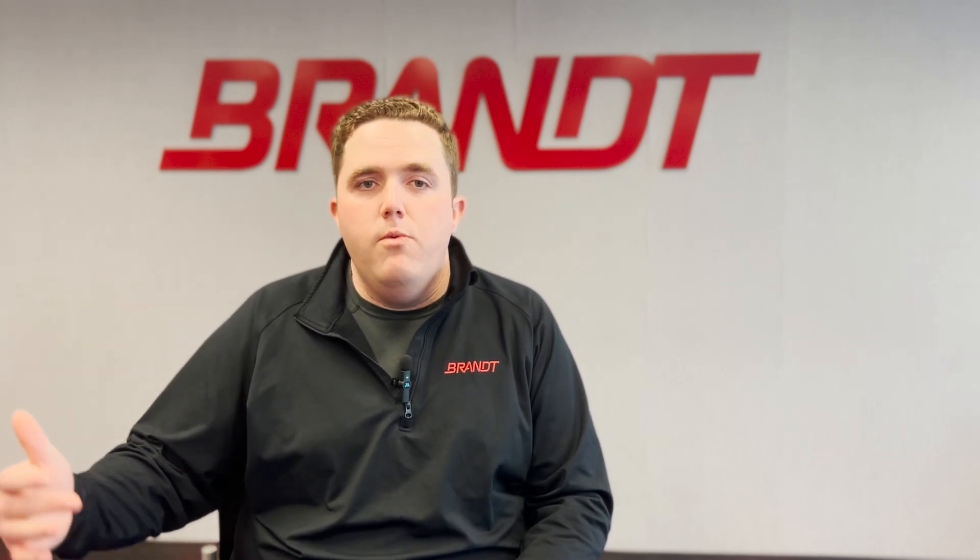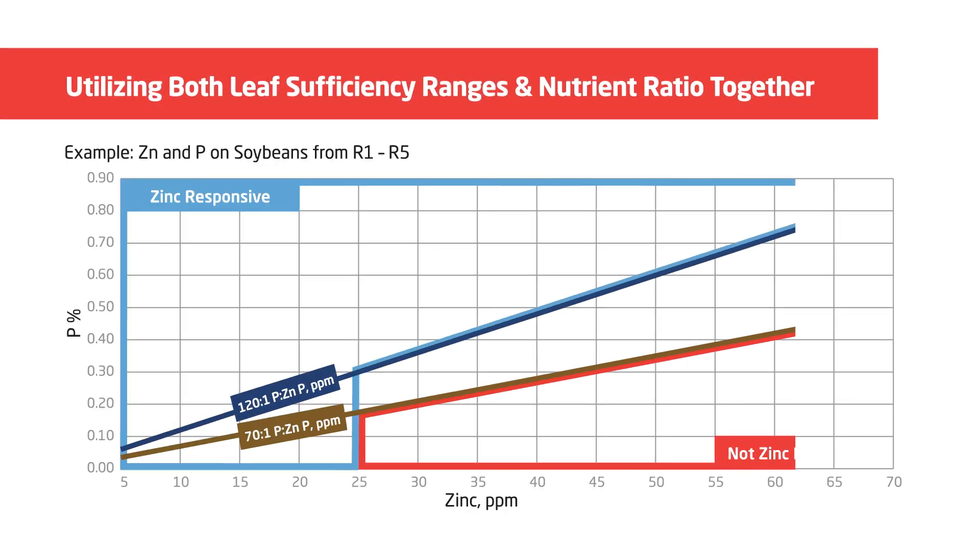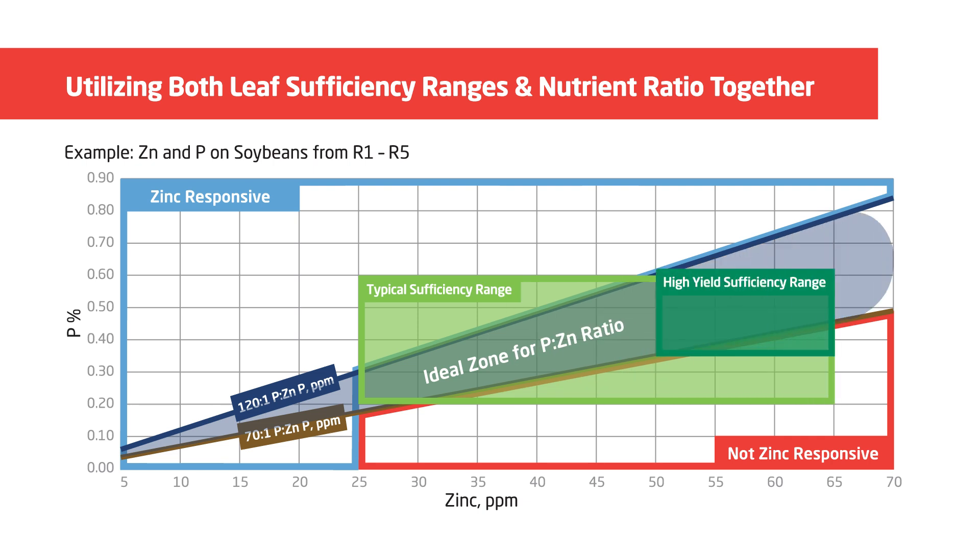We also demonstrate this in-season when we track tissue test levels. Balancing P and zinc is really important for phosphorus utilization in-season. When we pull tissue test levels in our high yield environments, we plot P to zinc together. If we're below 25 to 30 ppm zinc in tissue, or if the P-to-zinc ratio goes above 120 to 1 in soybean or 150 to 1 in corn, we can be very responsive to in-season zinc applications.